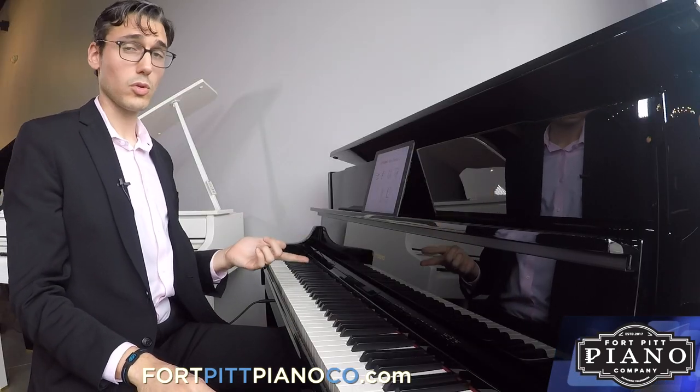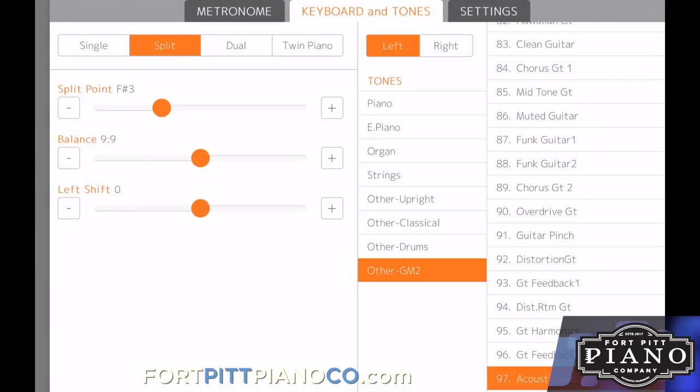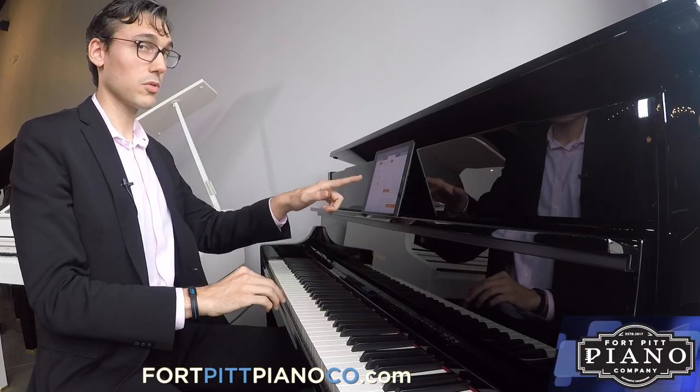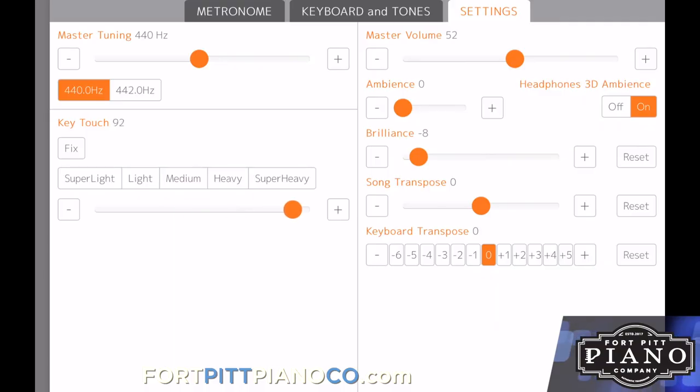Next I'll show you how to control the Roland Digital Piano with the app. We'll go into Remote Controller, and this will change any of the settings that you would normally change with the buttons here, but you go through the app. Starting with settings, I can change the volume. I can change the key touch from heavy to light.